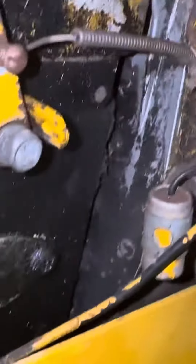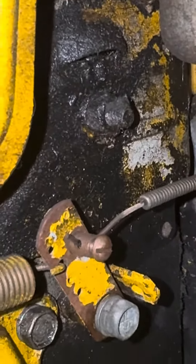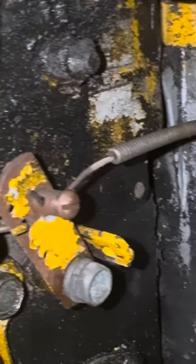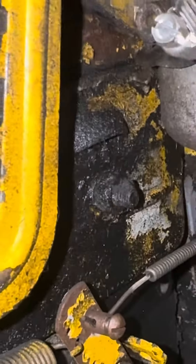I turned the starter generator over by hand right here. For Cub Cadet enthusiasts, let me know if this is a problem, because I hear a hissing noise every time I turn the engine over. Listen — it's coming right out of that breather.